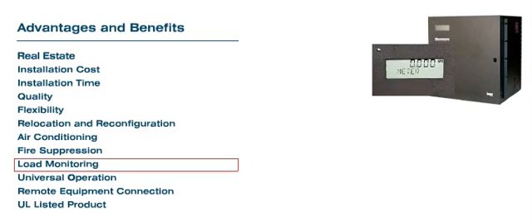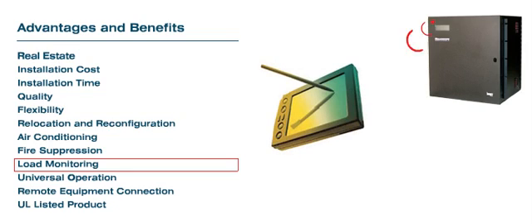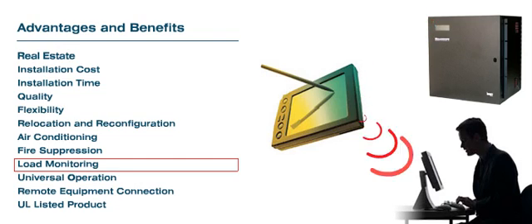Load Monitoring: The RPDU is equipped with an advanced power meter. The meter transmits all data to a Palm Pilot Organizer via an infrared port, then to an Excel spreadsheet for record keeping and management.